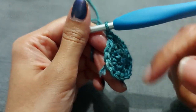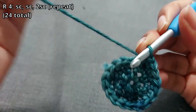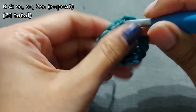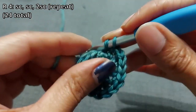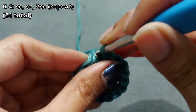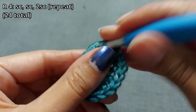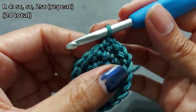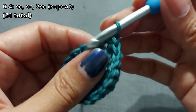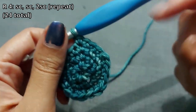Round four: do a single crochet into the first two stitches, then two single crochets into the third stitch. So the pattern is one, one, two — repeat that all the way around. That will give you 24 stitches. I'll let you work on that.